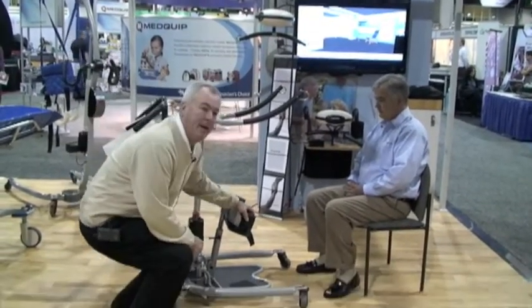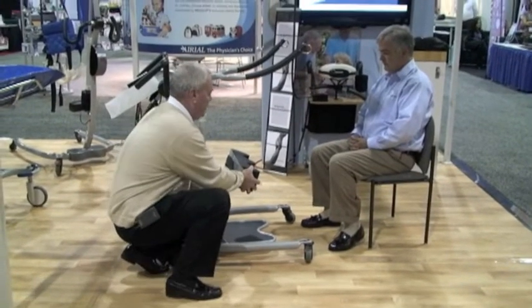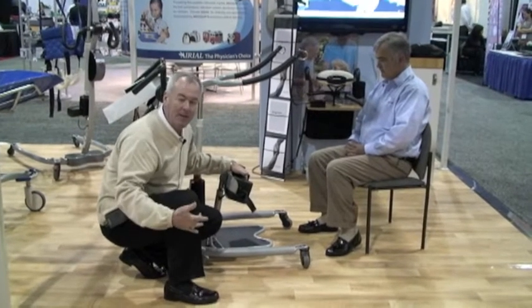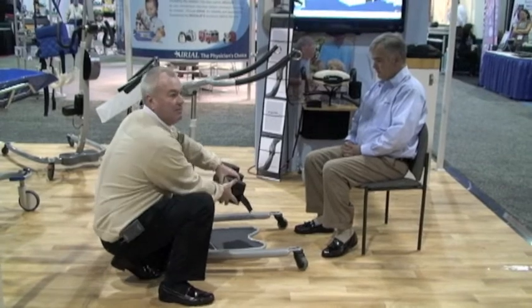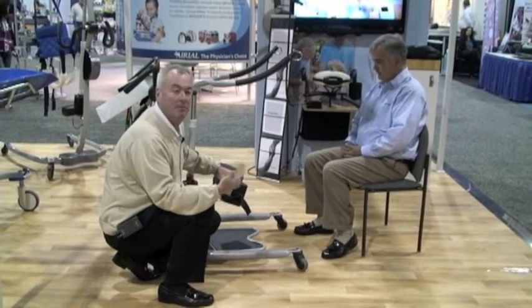Down here in the knee pad area, this is height adjustable, so we can actually loosen this and lower it down. We always want to try to keep the knee pad below the kneecap when standing people up. It's also flexible, so it does flex ergonomically in the right position.